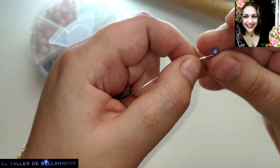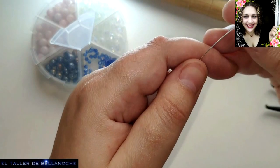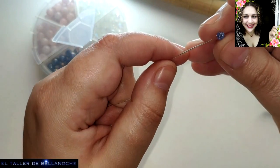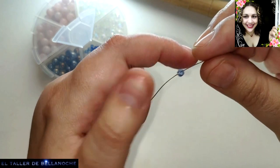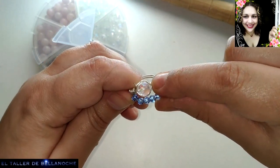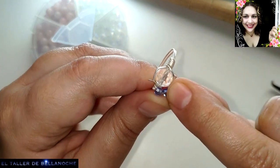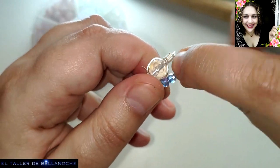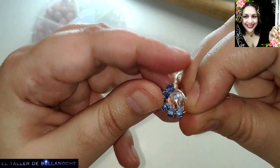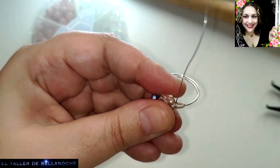Yo realizo piezas únicas — jamás veréis una pieza mía del mismo color, estilo, material y avalorio, porque pienso que no es necesario repetir la pieza exactamente igual. El que compra una pieza de este tipo le gusta que no haya un montón repetido. Vamos a ir acoplando y comprobar que con cinco vueltas tenemos suficiente. Vamos a levantar un poquito para que quede desprendido del amarre gordo que hay debajo.